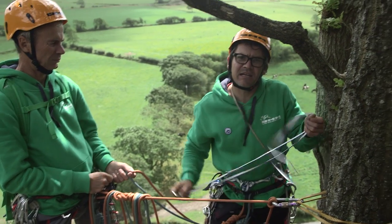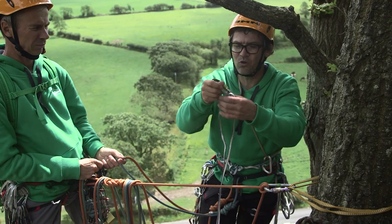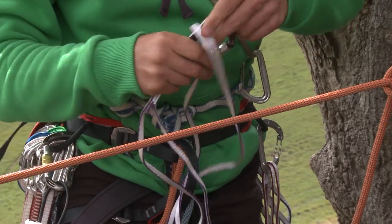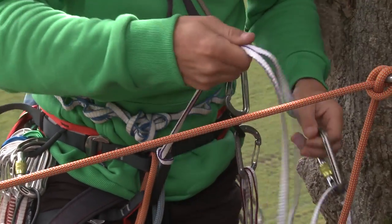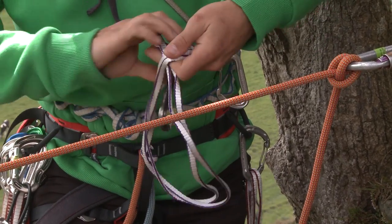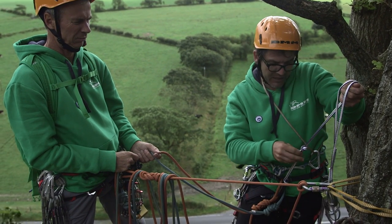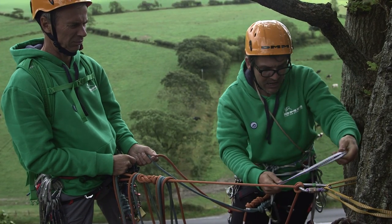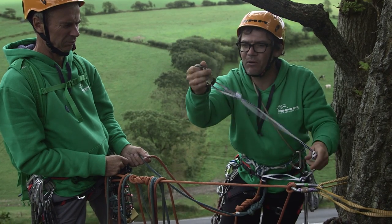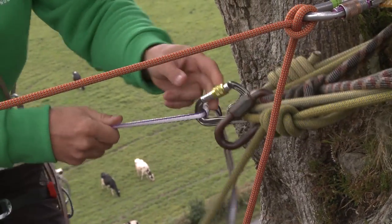What I need to do is clip into the belay with a sling. The most important thing is to get this little join out of the way, then I'm going to lark's foot through my belay loop and get this nice and tight. Then I'm going to tie a knot about six inches away — this is going to be where my belay plate ends up when I'm abseiling. I'm going to put another knot here so that when I clip into this, everything's tight.